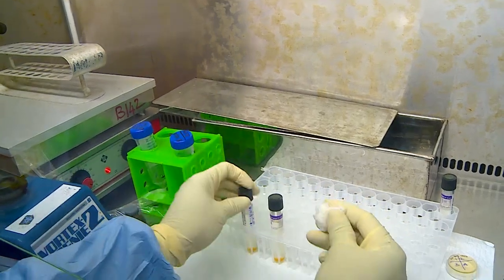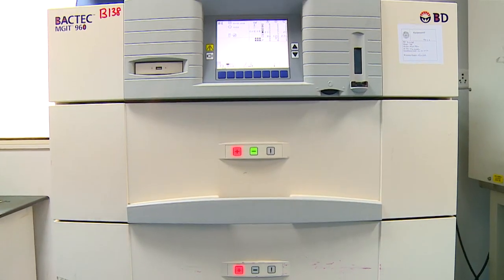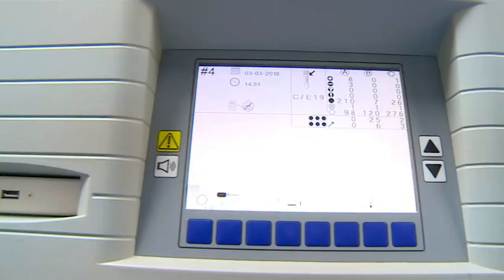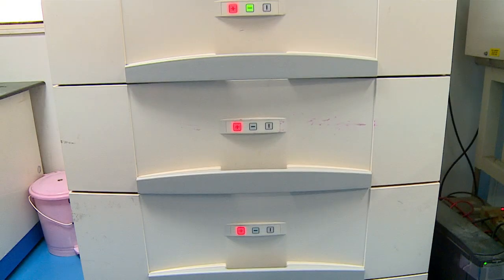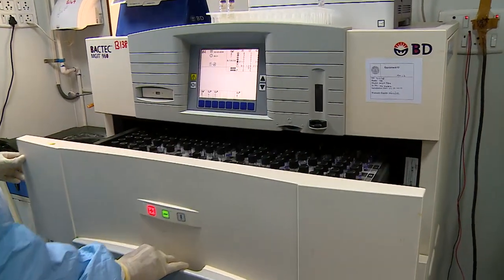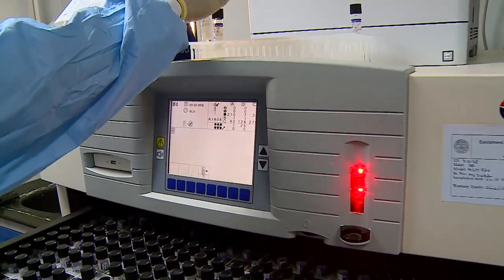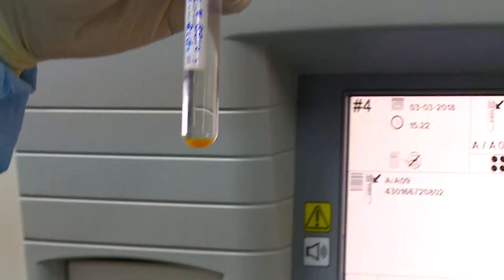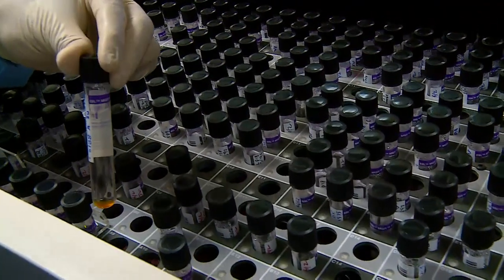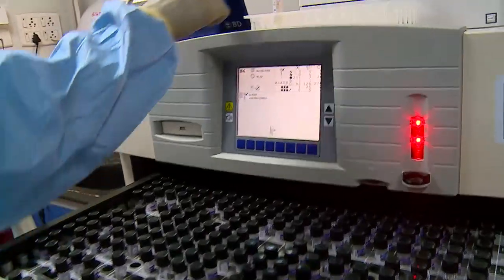Before removing them from the biosafety hood, the external surfaces of the tubes have to be wiped with disinfectant. This is the BACTEC MGIT 960 system with a display screen that has user-friendly icons. The system has 3 racks, each capable of holding up to 320 tubes. One of the racks is pulled out, the insert button is pressed, and the scanner is activated. The bar-coded tube is scanned, and immediately the system indicates an empty slot with a flashing light where the tube has to be inserted, and the rack is closed.